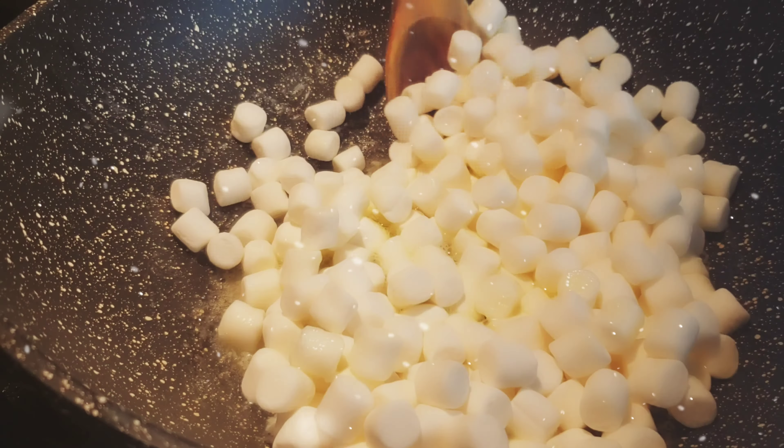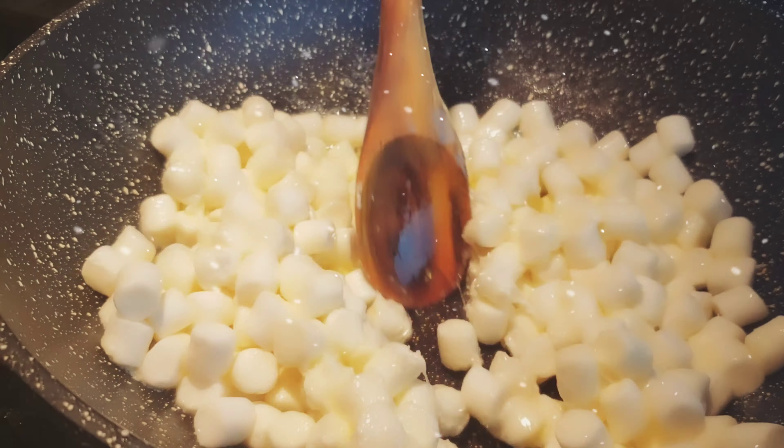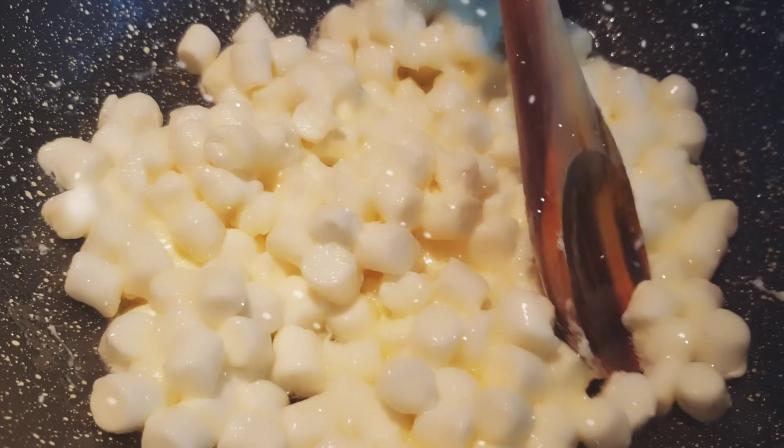Next you're going to add your marshmallows. As much as you want — however sticky and gooey you want it to be, you can add more or less marshmallows. We're going to wait until those melt and stir them around the pan.